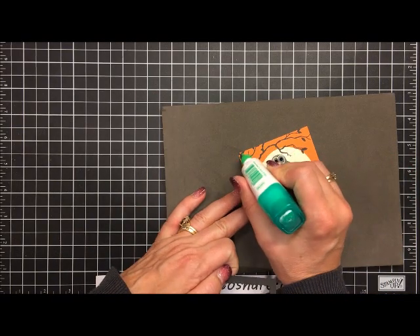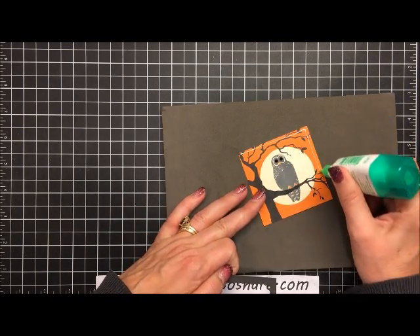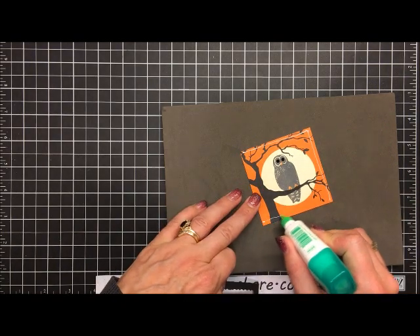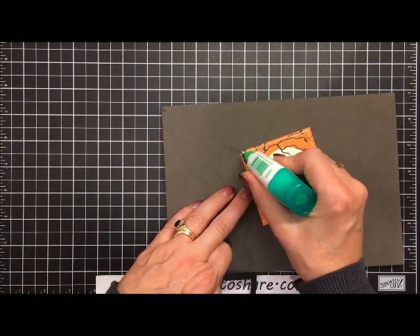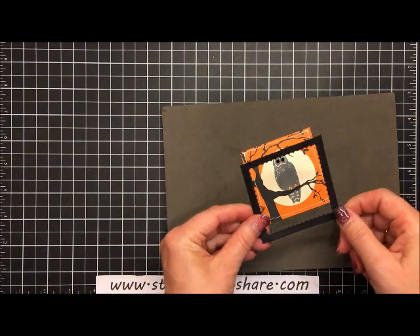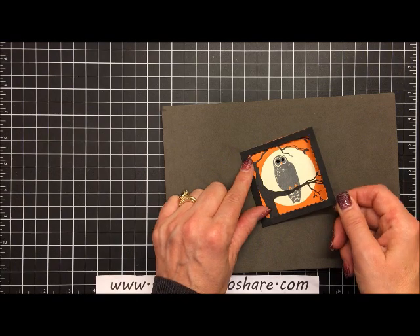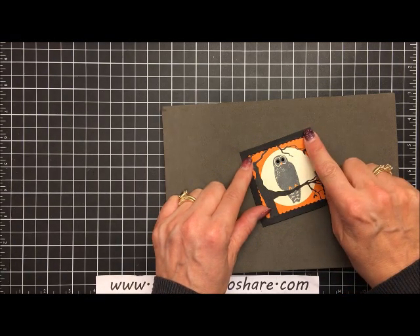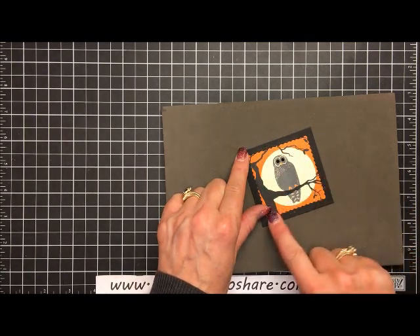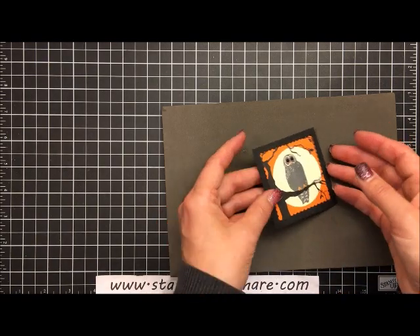So there's your owl education for the day — I also learned a lot from having my kids in 4-H over the years. Now I'm putting a layer of glue all the way around the owl panel and setting the scallop frame over the top, pressing it down.